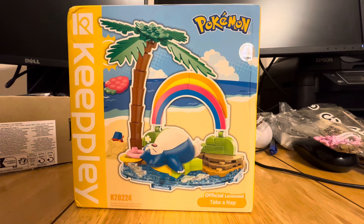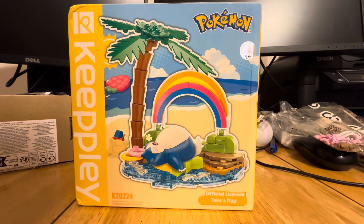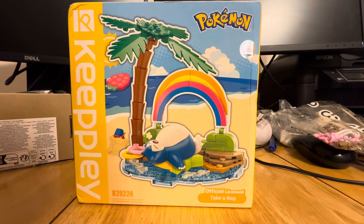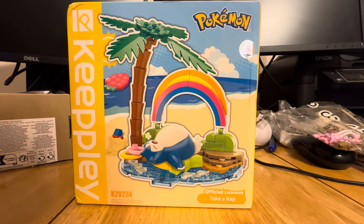Hello, welcome to BELW, back here again with another Brick Review.